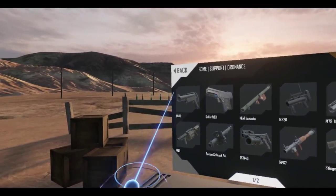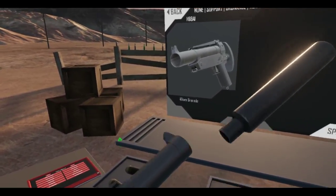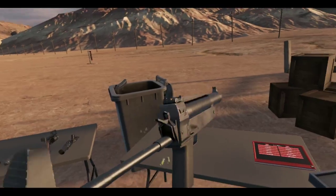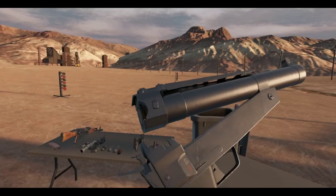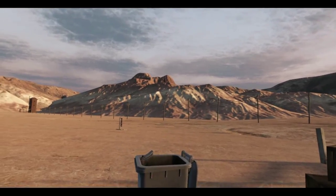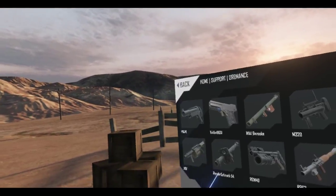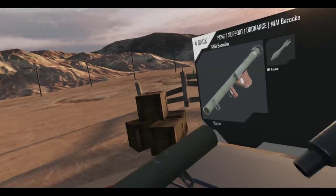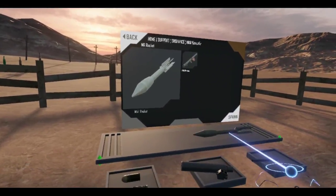Yeah, this is definitely not going to work, so I'm just going to fire this off. Where's the safety? Oh, it's on already. There we go — I had to pull the hammer back. The H69. You definitely can't do anything with a bazooka, which is too bad. But I'm going to fire it anyways — this is a pain because it's originally built for right-handed soldiers.